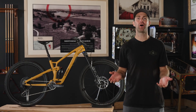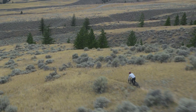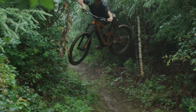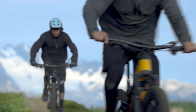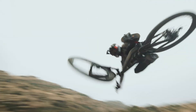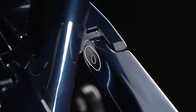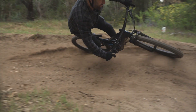I'm Cam McCall and we're going to talk about Minnow Link. At Trek, we take pride in designing the best riding bike for every style of riding. Part of that means getting the geometry right. But we also know that different riders have different preferences, or different trails can call for a different setup. So our full suspension bikes feature Minnow Link, which allows riders to easily make small geometry adjustments to suit their own riding style or terrain.